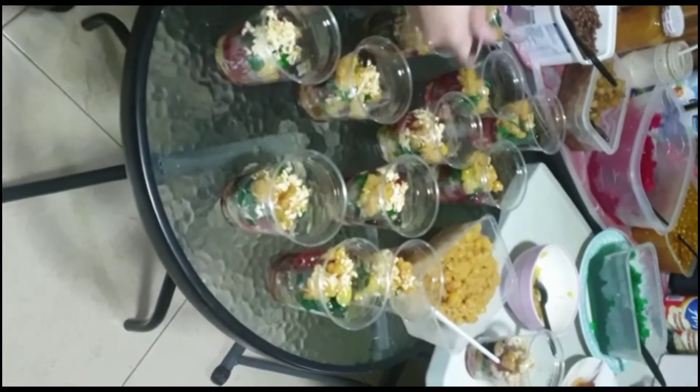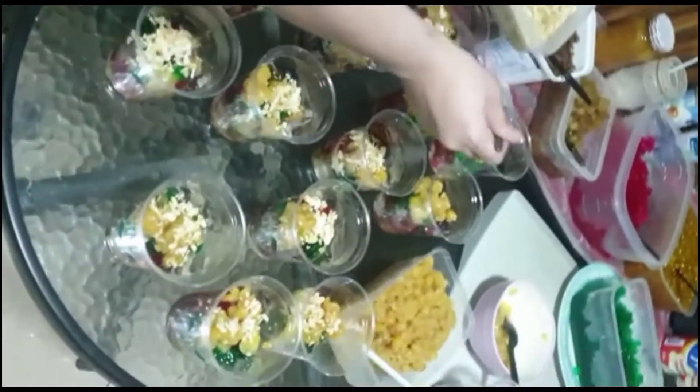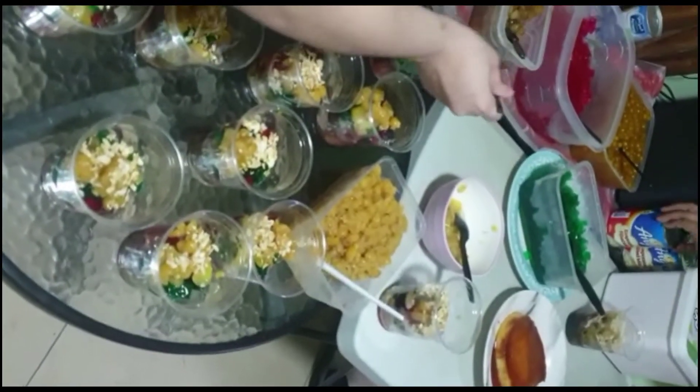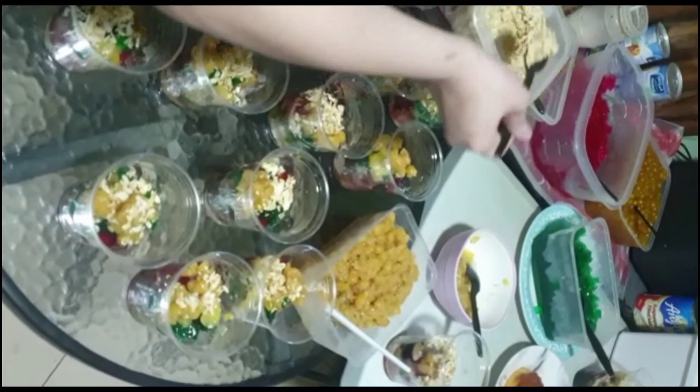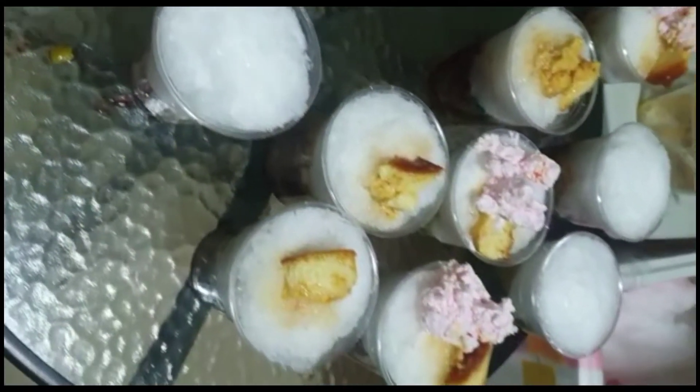Nilalagyan na po namin ng bawat cups ng mga ingredients. Pero dapat yung mga na-mention ko, ganun ang paglalagay nyo from step 1 hanggang sa last para mas ma-achieve nyo yung magandang presentation. Tapos na po ang paglalagay namin ng ingredients.